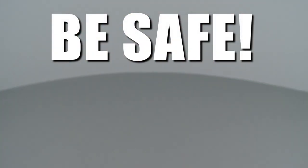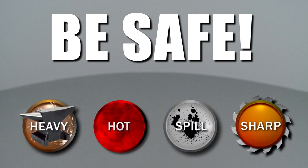Repair Clinic encourages you to perform this procedure safely. In this video, we will show one or more icons to alert you when to use caution.